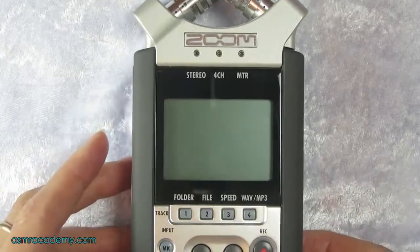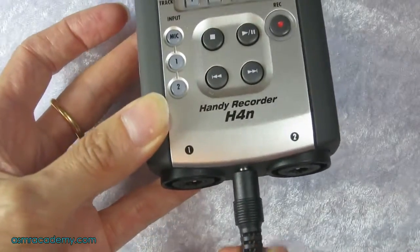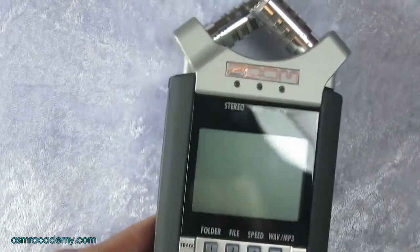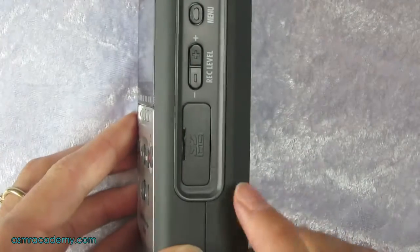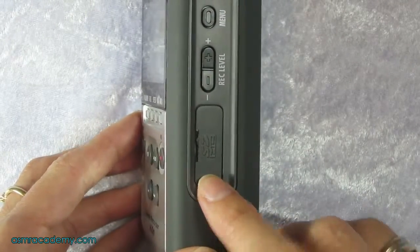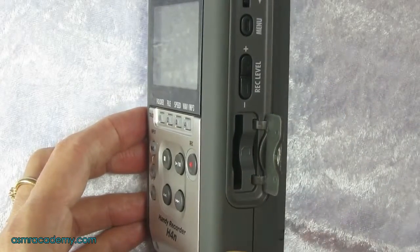First of all, you need to either have batteries in the back or have it plugged in — I've got it plugged in for simplicity. The first thing you want to do is make sure you have an SD card in here. If you're having any troubles recording, it could be your SD card, so just be aware of that.